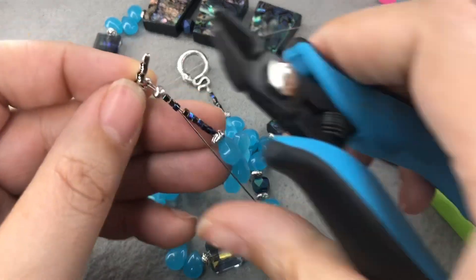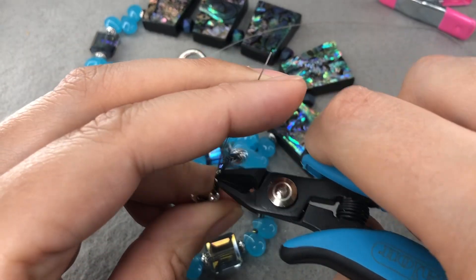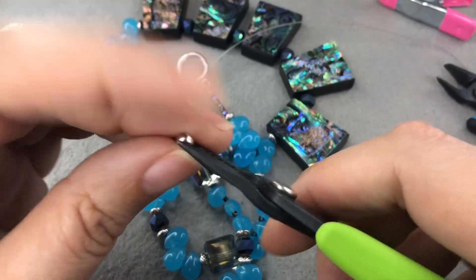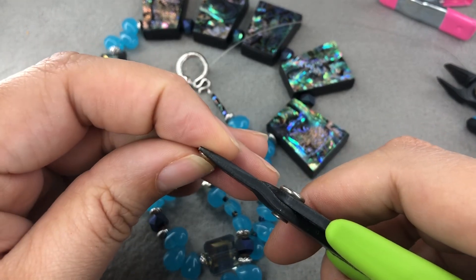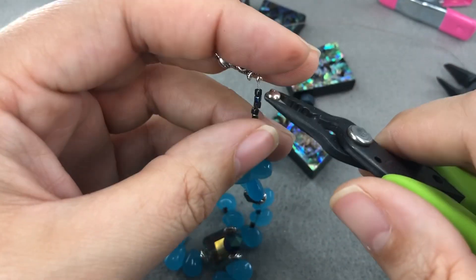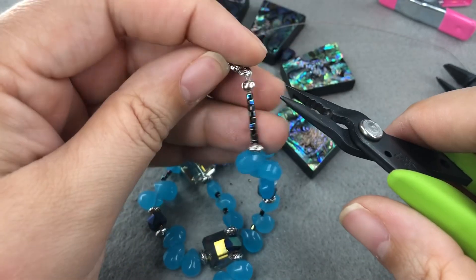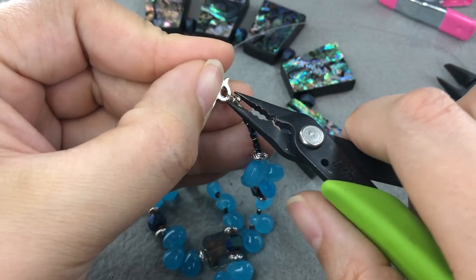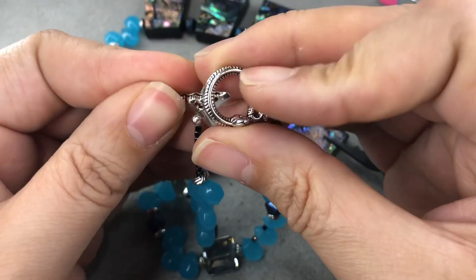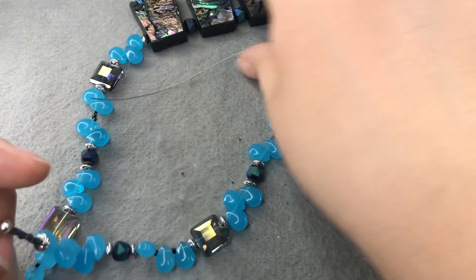There's a little bit of a gap on this side — that's okay. Let me put on my crimp cover. This is a larger crimp cover so it's actually really helping me disguise that I messed up. Just keep adjusting until that closes. Here is our necklace — isn't that cool? Isn't that clasp awesome? Let me get this wire and my cracked bead carcass out of the way.